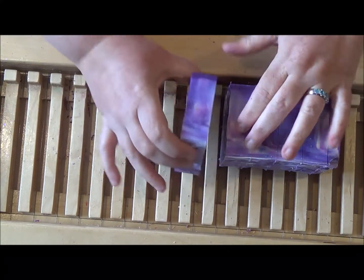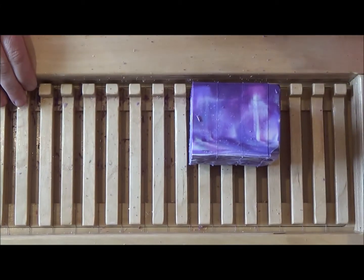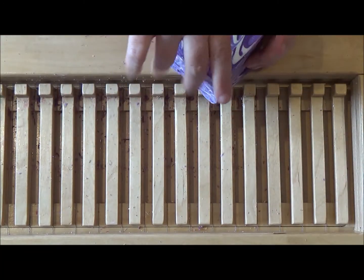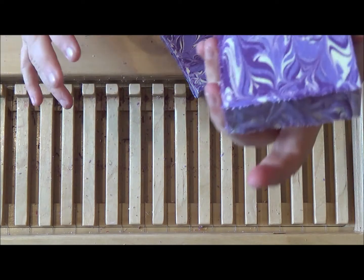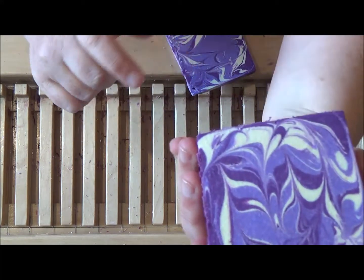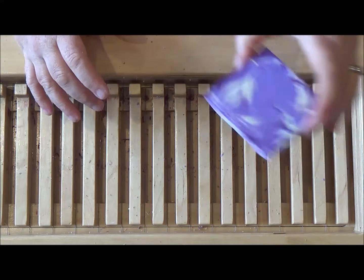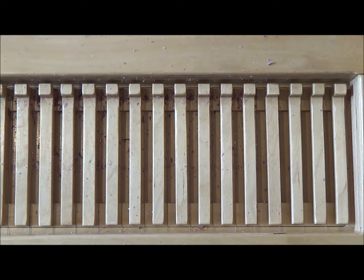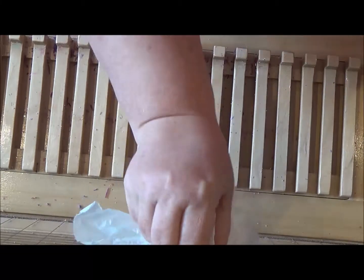Tonight I will mostly be cutting soap and trimming it up, which means it will be ready in time for Titchy to take photos. Once we have the photos it's just a matter of putting it up on the website and they will all be available for pre-order. These soaps and the other soaps I've made recently will all be cured by the 1st of June, so that will be their posting date — I don't post them before they're cured.